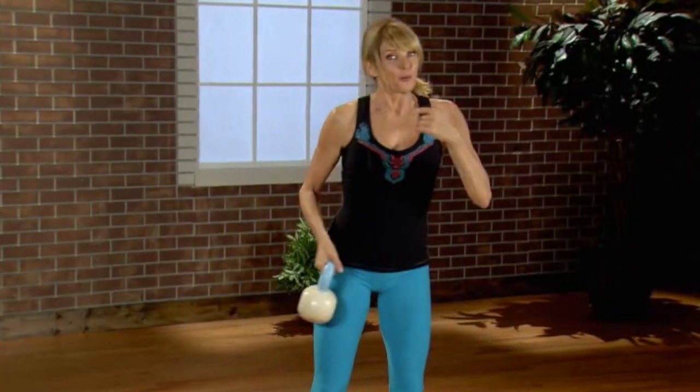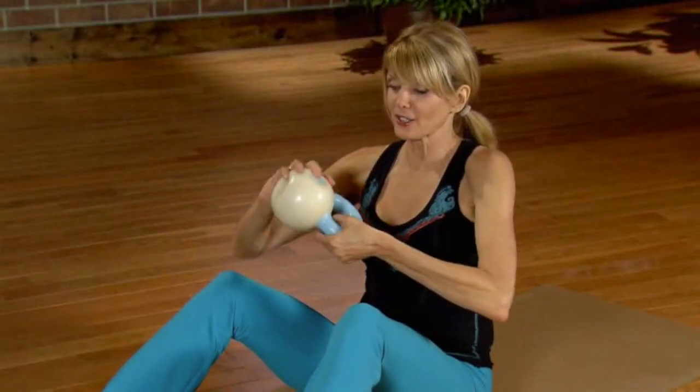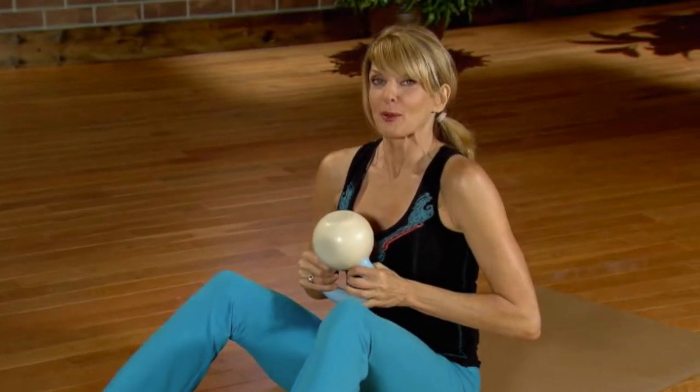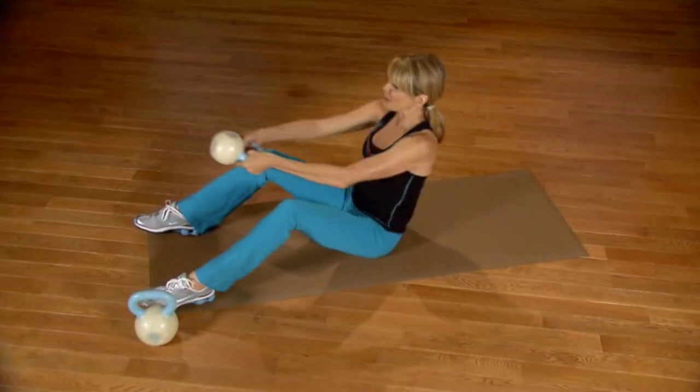Okay, you ready to take it down to the mat? Grab yourself a mat if you're not on a carpet, and let's take it down. Let's do our mat work now. So take your kettle, turn it upside down, grab the neck, and bring it close to your chest. Roll down just to the top of your tailbone, and then press back up.